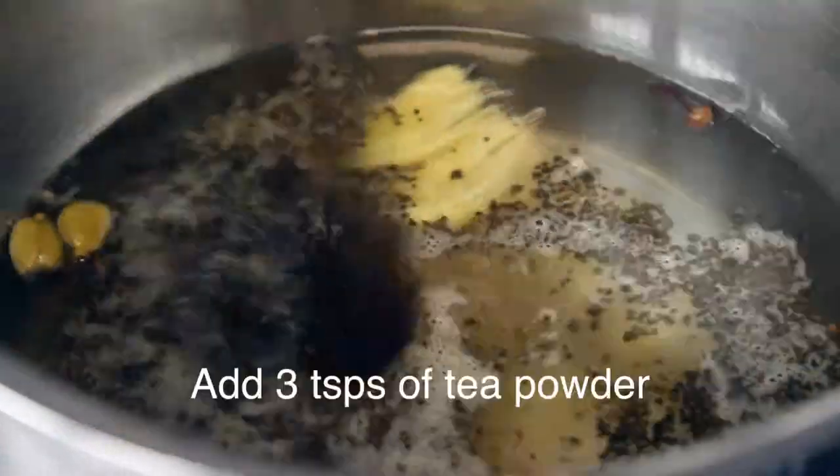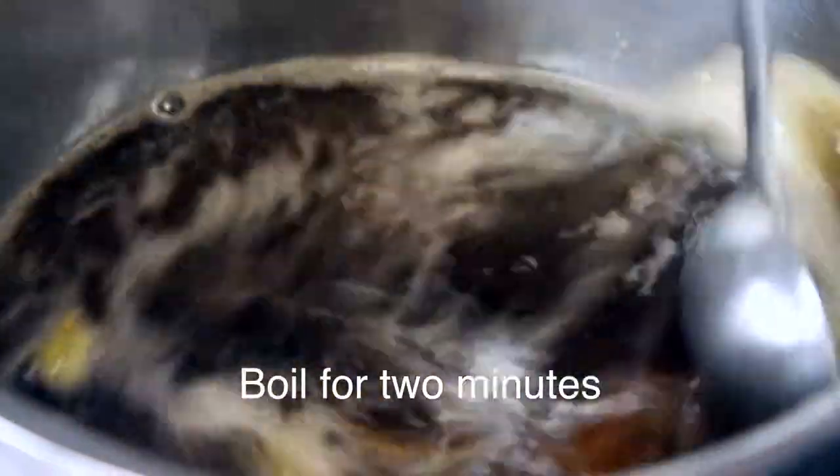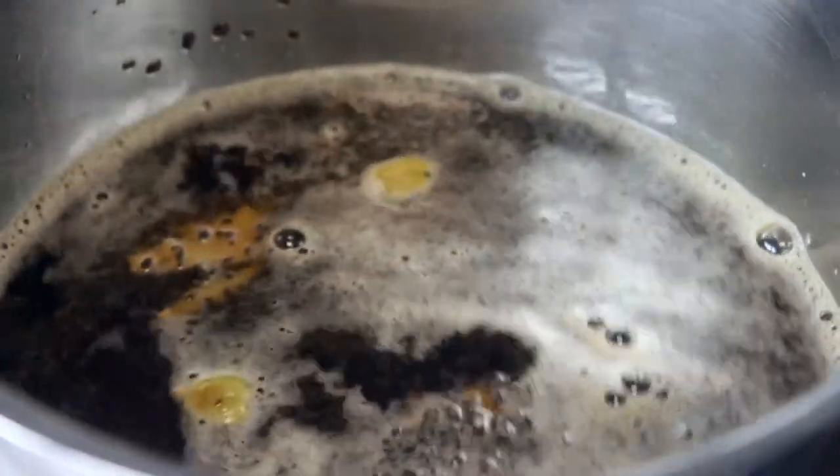Put the tea leaves in the pan — 3 tsp of tea leaves. Put it in for 2 minutes. Now we're joining our teams.